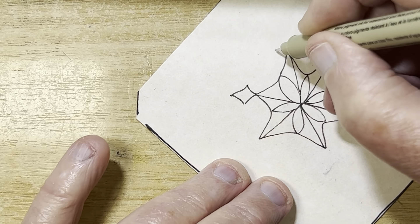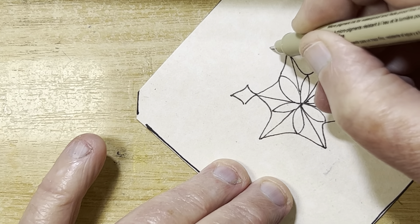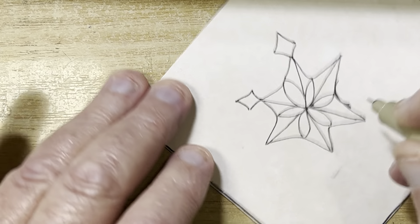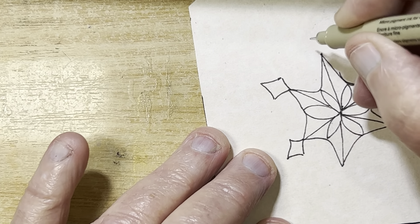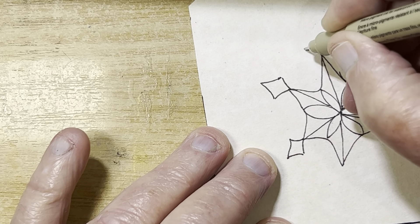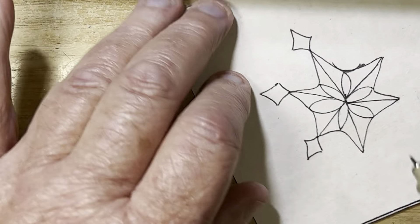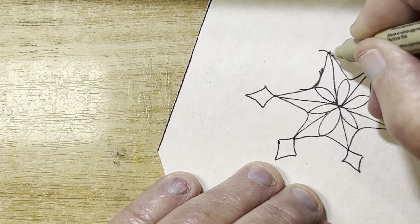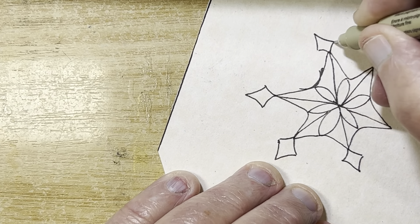You can make them whatever size you want. Sometimes I get courageous and do it in two strokes, but I'm sticking to one stroke at a time. There we go — and that is essentially it, except that then it's playtime!